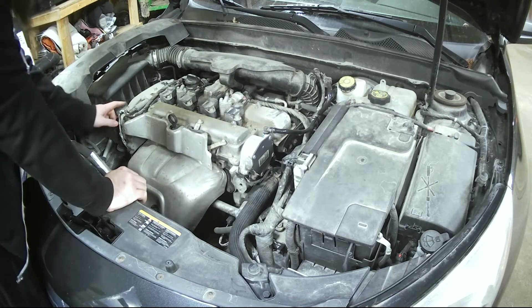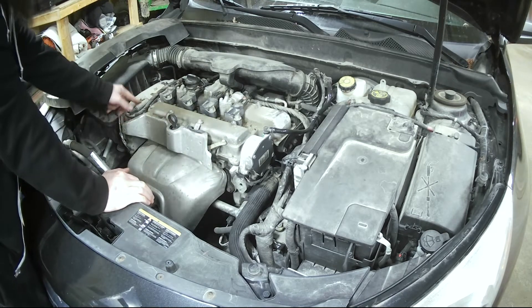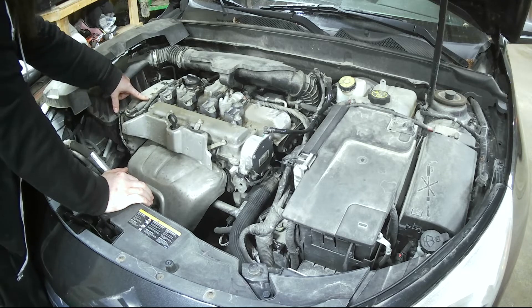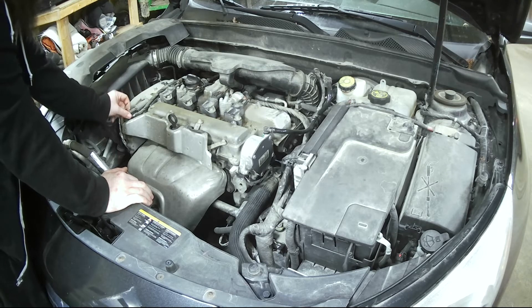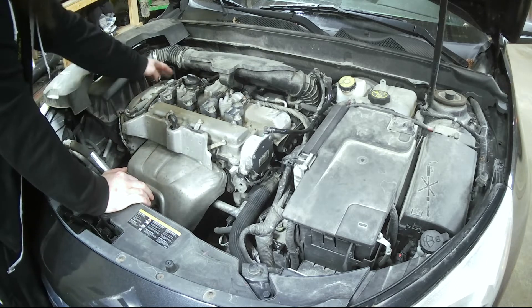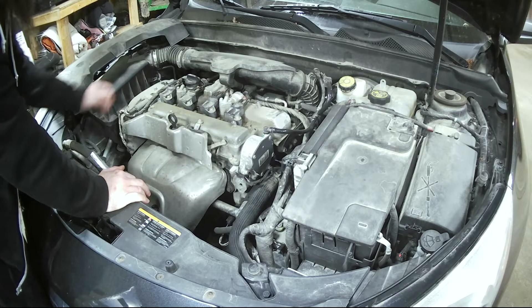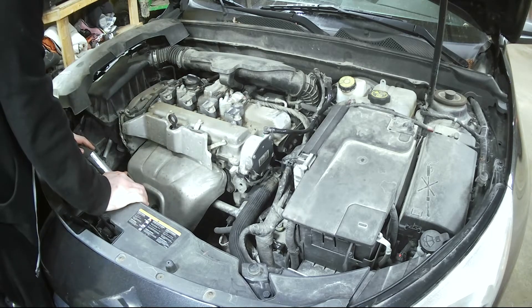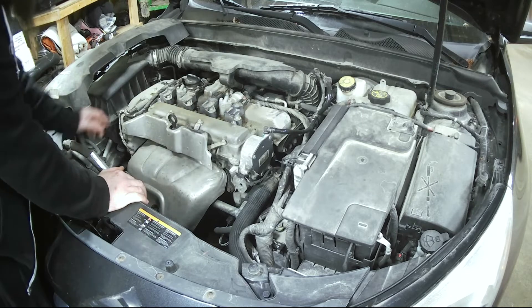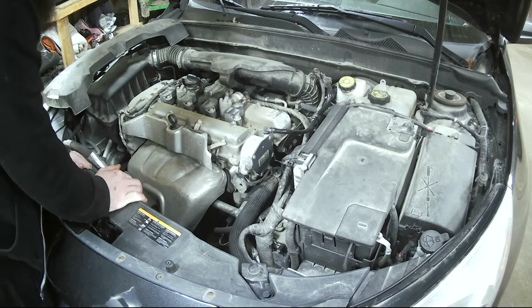Over here we have our solenoids — this is your cam phaser solenoid actuator, whatever you want to call it. What this does is give the power. We're going to go ahead and unhook these and check them out. There's just one bolt for each — you've got an intake and an exhaust — so we're going to check them both out and see how they're performing.